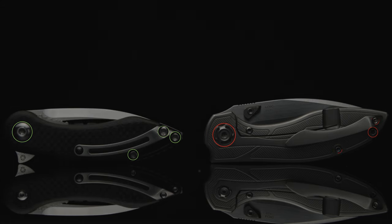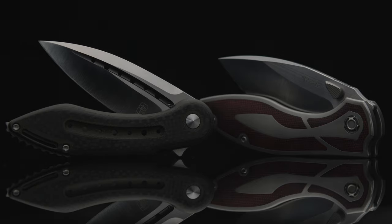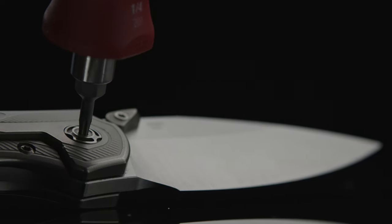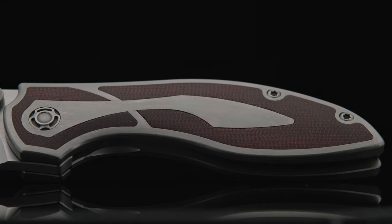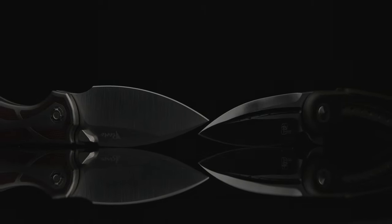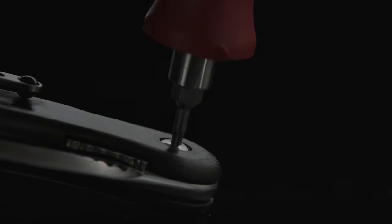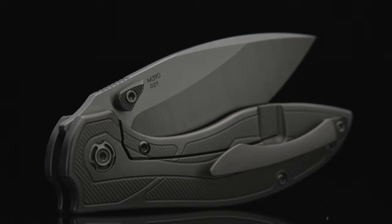Looking at the hardware and its placement is what started me thinking about how similar these builds are. Both have the same disassembly process with different internals — four screws, two on either side, through the backspacer and the male side pivot. Both builds have free-spinning pivots and have internals that can be removed, such as the Iron's blind-mount titanium inlay that holds the Micarta insert in place, and the Companion's inset titanium liners that pop out. Neither part needs to come out during cleaning unless the liners need oiling. But the Companion does have loose bearings in its pivot system, which I'm fond of for the action they provide. For ease of disassembly, most people would prefer the cage ceramic system utilized on the Iron, especially if you're out in the field.